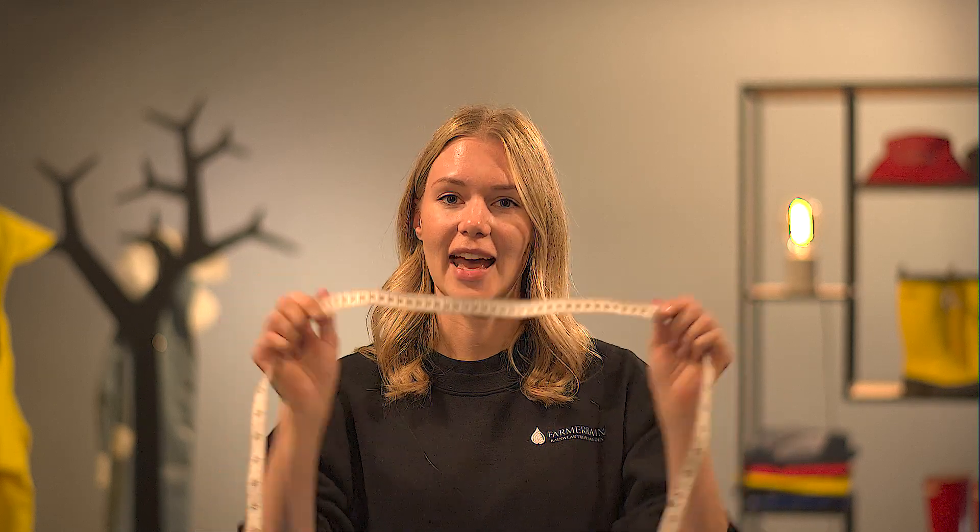Hi and welcome! Today we're going to look at our size chart to find your perfect size. All you need is a measuring tape and our size guide, which you will find on our website, farmerrain.com.